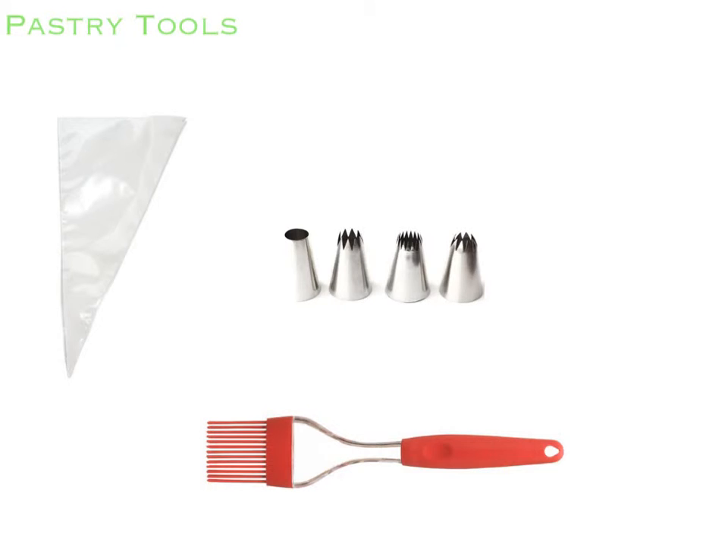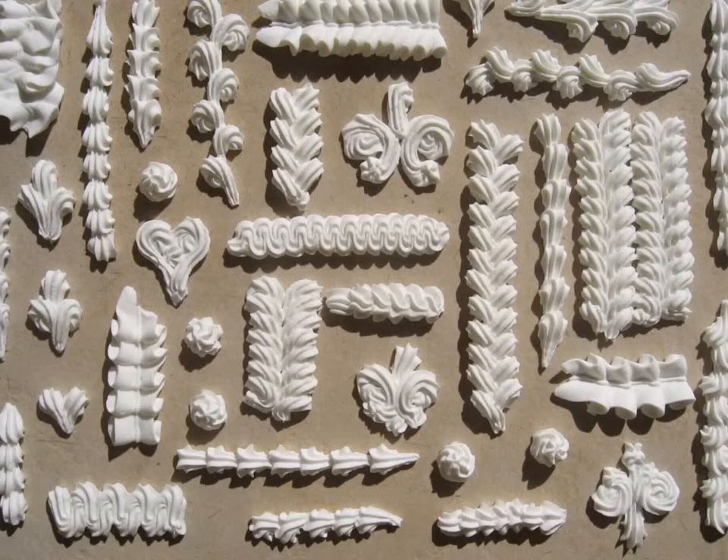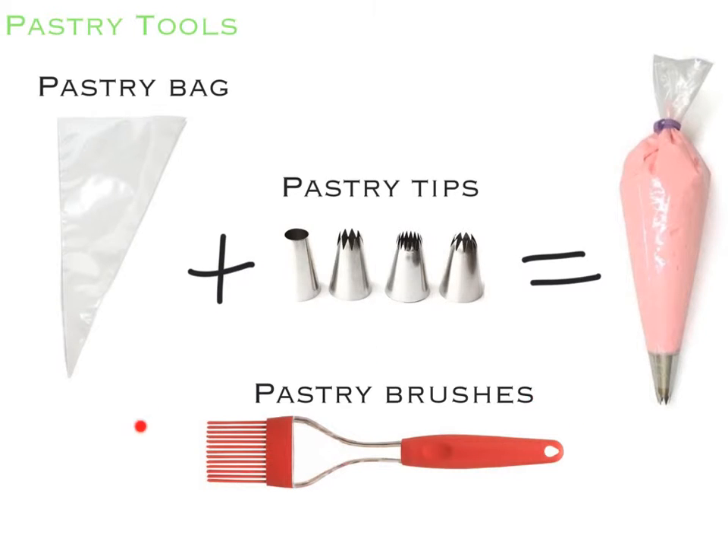Here are our pastry tools. This is a pastry bag, which is usually filled with icing for hand-squeezed pastry decorating. Pastry tips are placed onto the pastry bag and they give a different design when icing is squeezed out. These are pastry brushes, and they are used to brush liquids onto foods.